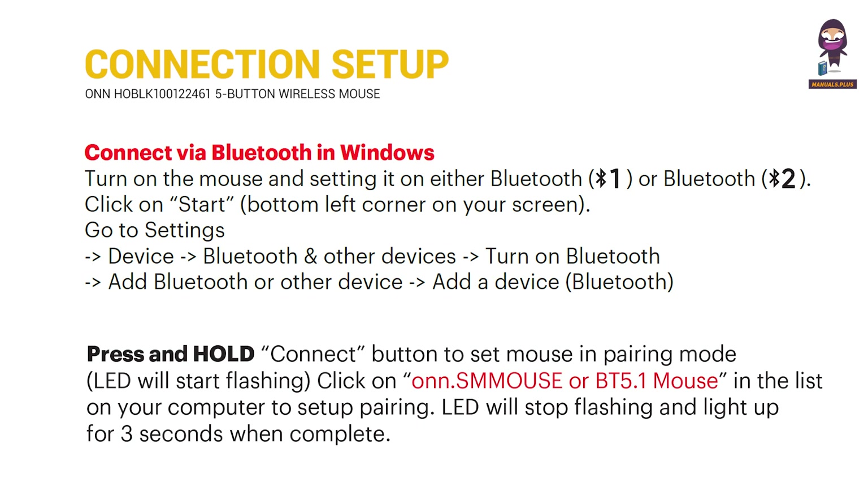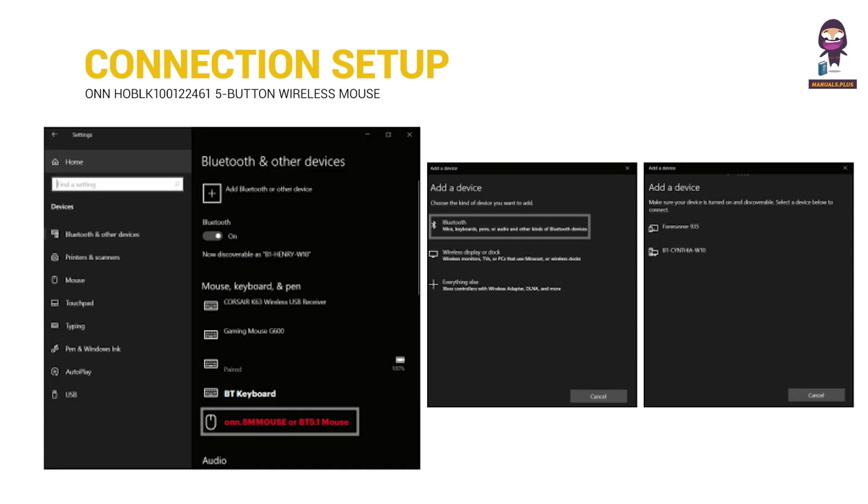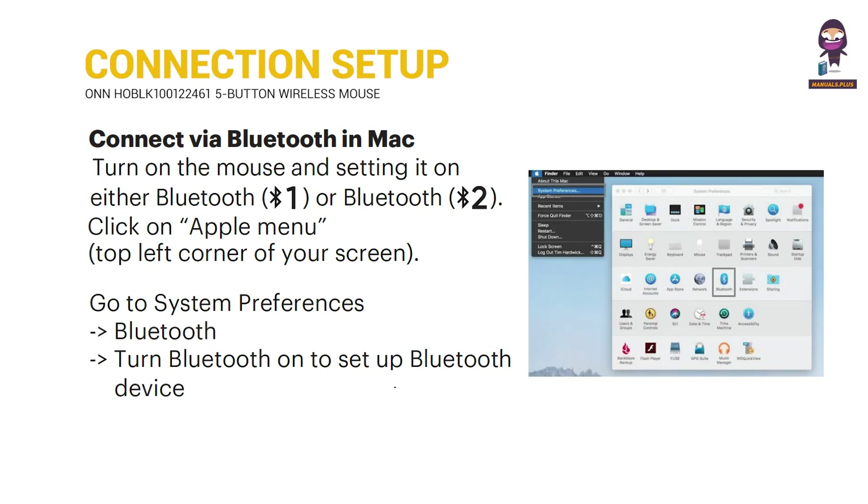Connect via Bluetooth in Windows. Press and hold the connect button to set the mouse in pairing mode — the LED will start flashing. Click on ONCE mouse or BT 5.1 mouse in the list on your computer to set up pairing. The LED will stop flashing and light up for 3 seconds when complete.